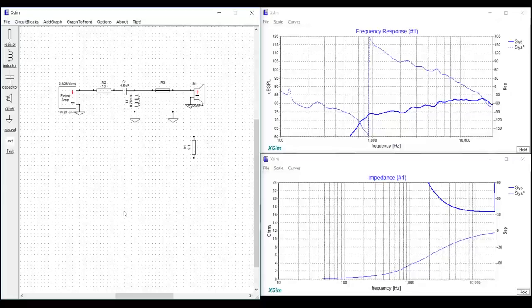Those are the three L-pad methods. Remember: always pay attention to both frequency response and impedance — if your impedance is out of whack, your amplifier may not even play it correctly. I'd challenge you to try all three in your own designs and see which works best. Depending on your design, each L-pad has its place. If you have questions, leave them in the comments. If you enjoy building speakers or learning about audio technology, hit subscribe and ring the bell. Thanks guys, have a great day!